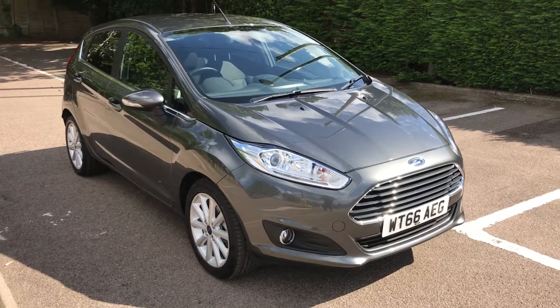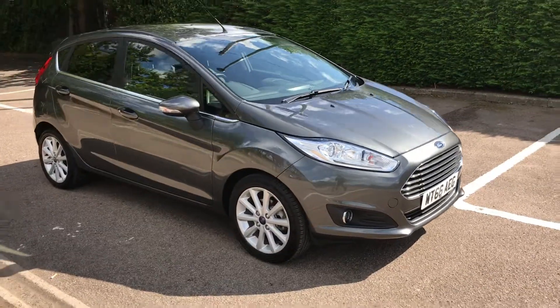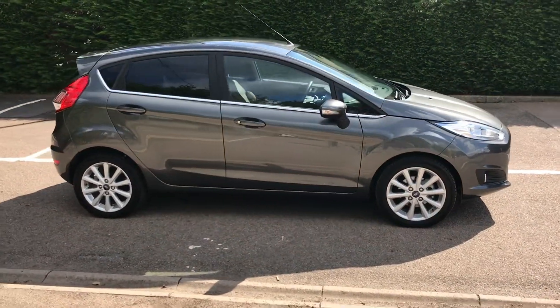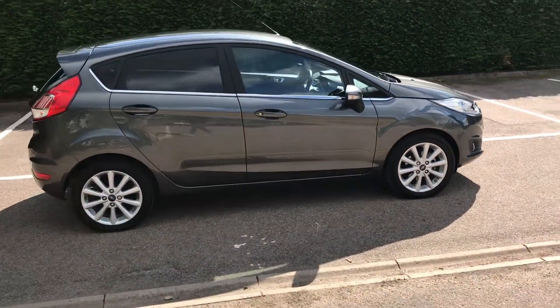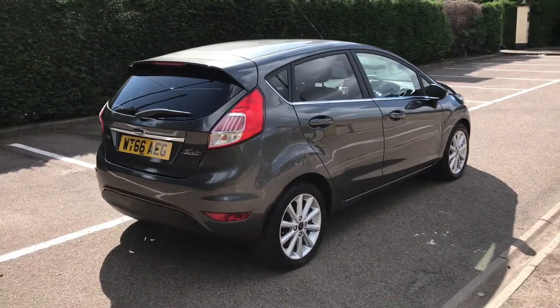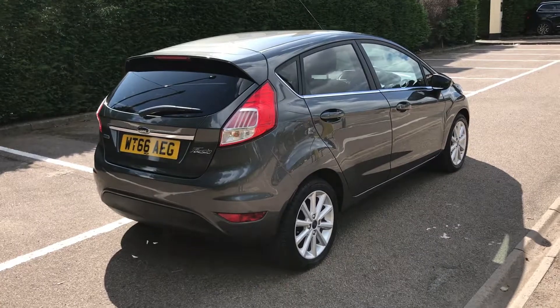Here we have the Ford Fiesta one litre EcoBoost Titanium on a 66 plate. I'm going to show you around the outside of the car first of all, and then we'll hop in and I'll run through a few controls on the inside. As you'll see from the outside, it's a five-door car with alloy wheels and tinted windows around the rear. Let's start off inside the boot and then we'll work around the rest of the car from there.